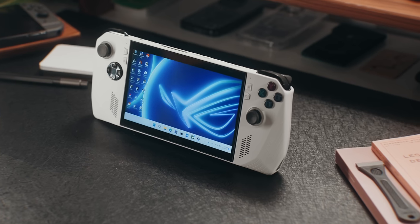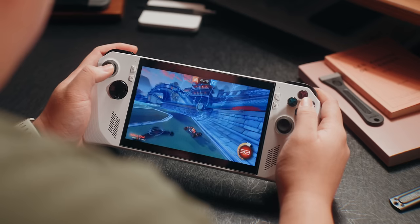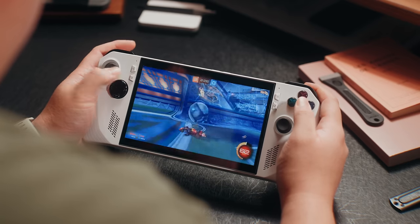In terms of comfortability, it's one of my favorite handhelds to pick up. Size-wise it's pretty standard, not overly bulky, and the weight isn't really an issue, so gaming on the go is perfect. I do wish it had some sort of kickstand so I could just put it on a desk and play it like that.